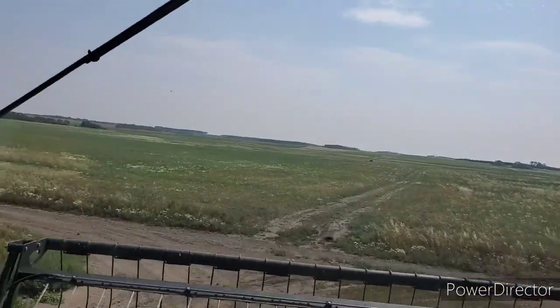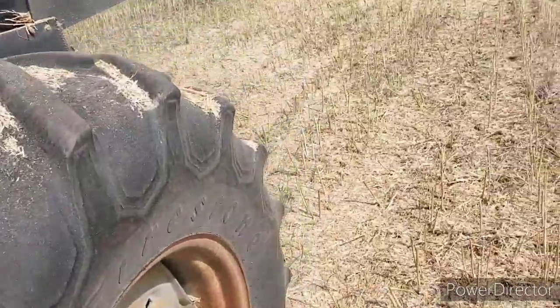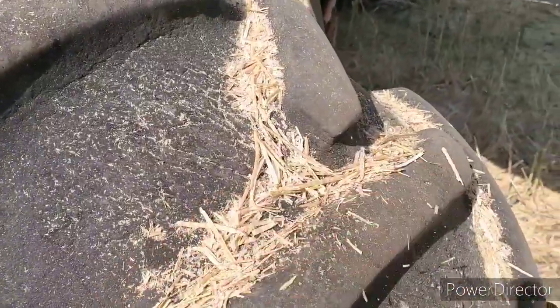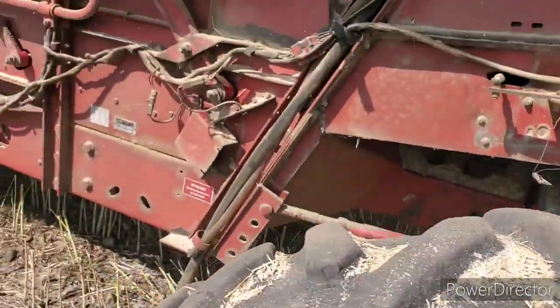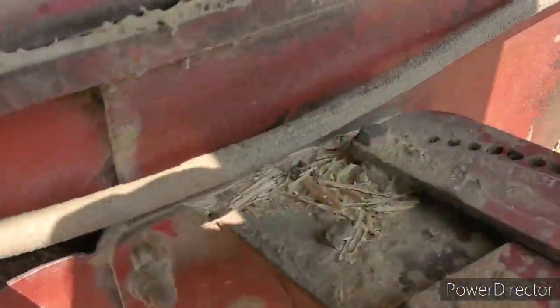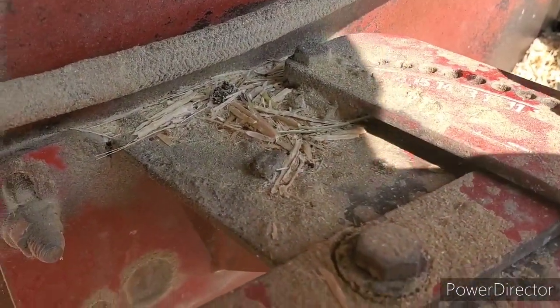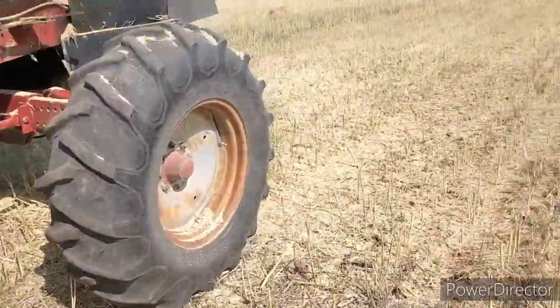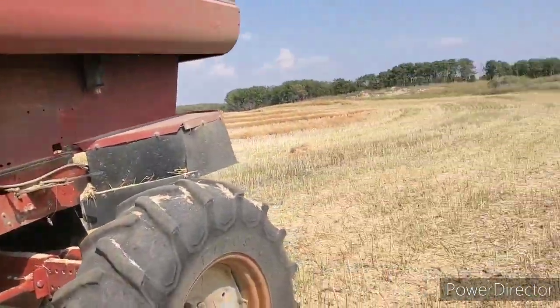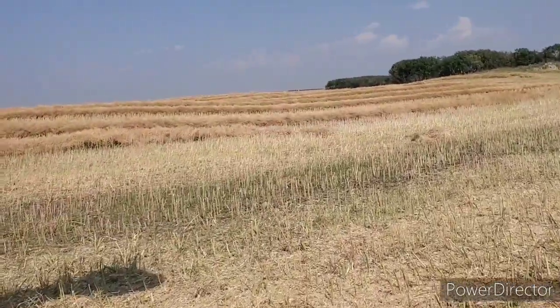Anyway, I got a few pods in there — it's this chaffy stuff, but it's so freaking hot today. I think I might just leave some in there because I don't want to put too much in. So let's just close the bottom sieve another little bit. Try that, see if that cleans our sample up. I'm gonna go look and see if I've got any canola on the ground, and we'll just keep setting it till I get happy with it.